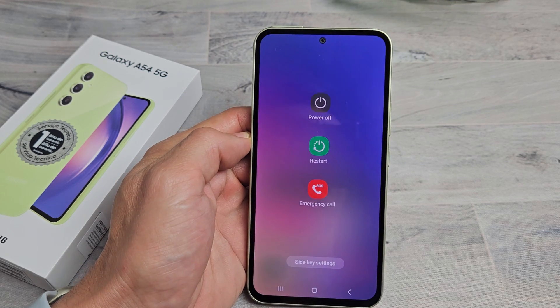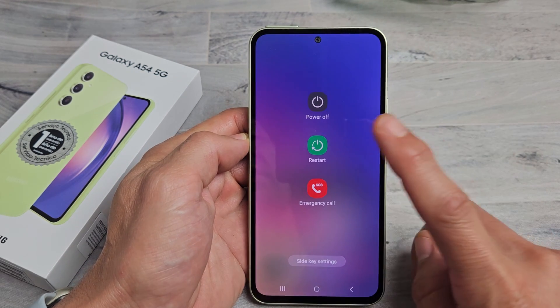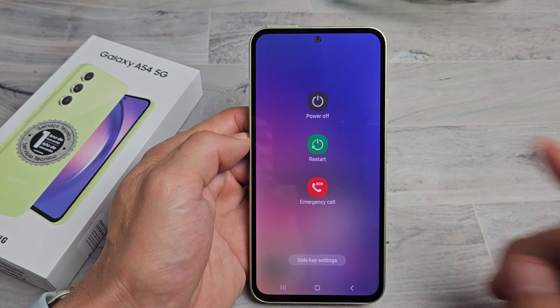The Samsung Galaxy A54 smartphone. I'm going to show you several ways how you can turn off or restart.